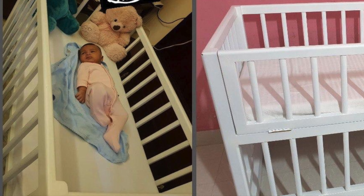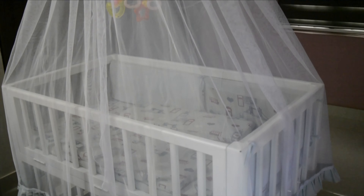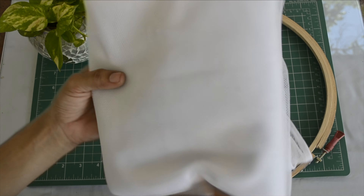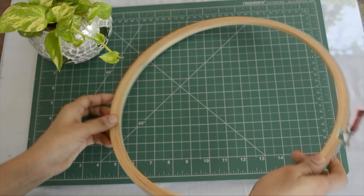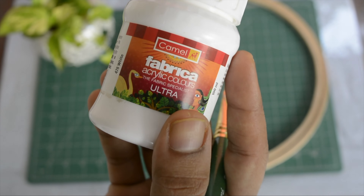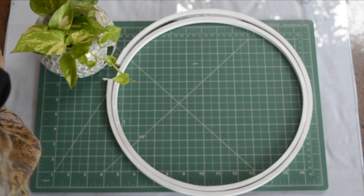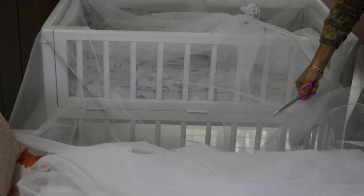I'm going to show you the details of this grip in another video. I'm going to show you a little bit more. You can see the size of this grip.